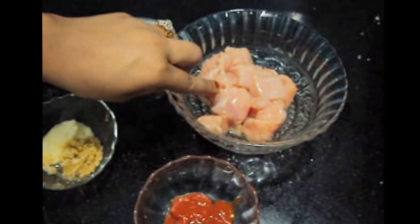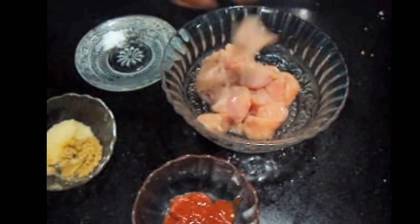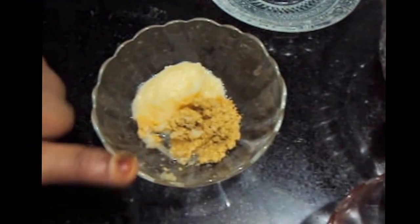For this we will need 250 grams of boneless chicken cut into bite-sized pieces, salt to taste, ginger garlic paste 1 tablespoon each, and red chili sauce 1 tablespoon.